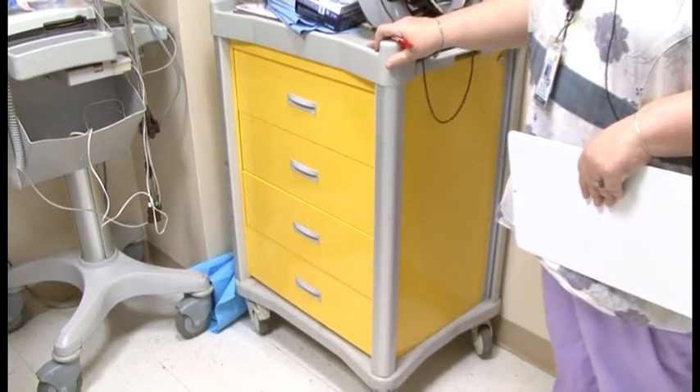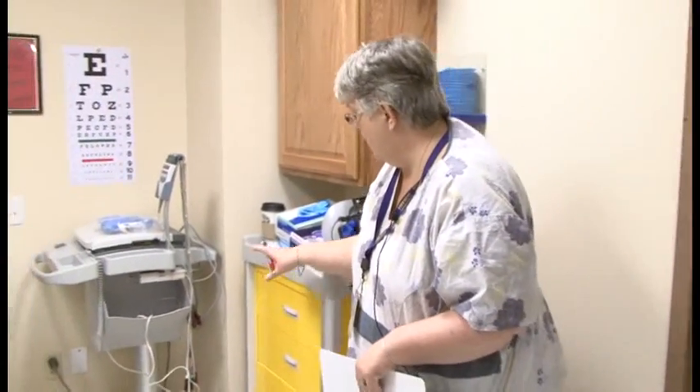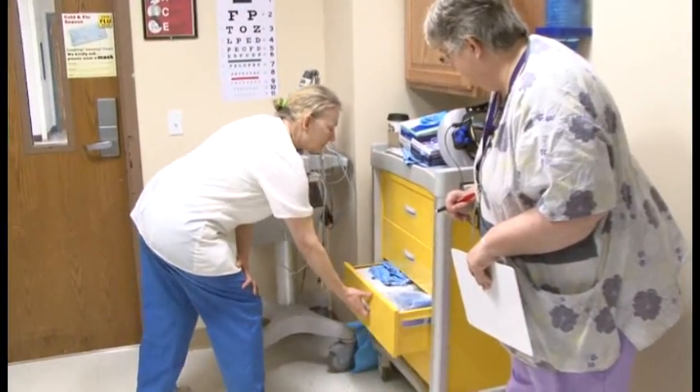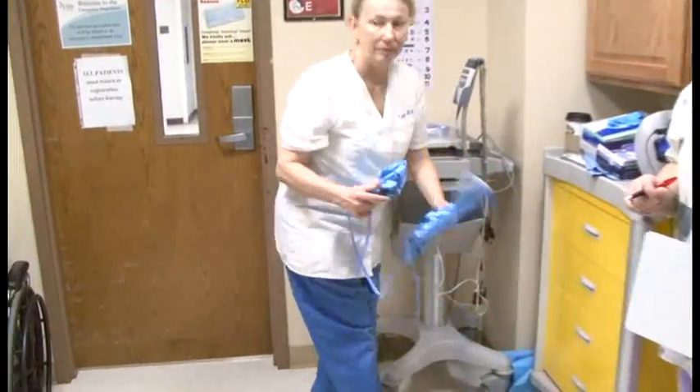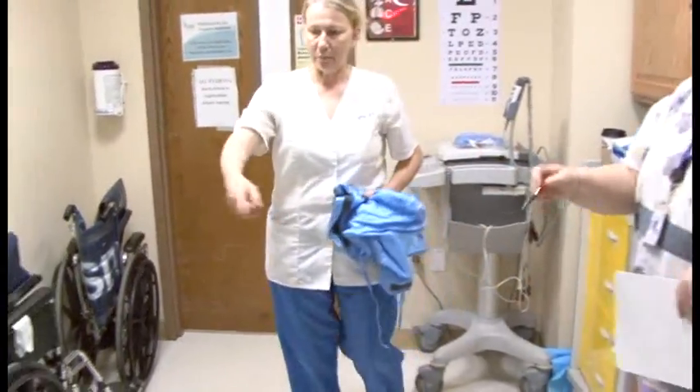This is where all of your isolation materials are kept. Lynn is going to go ahead and grab her disposable boots and put those on — they are the first thing to go on. Lynn, you also need to make sure you have changed into your crocs.